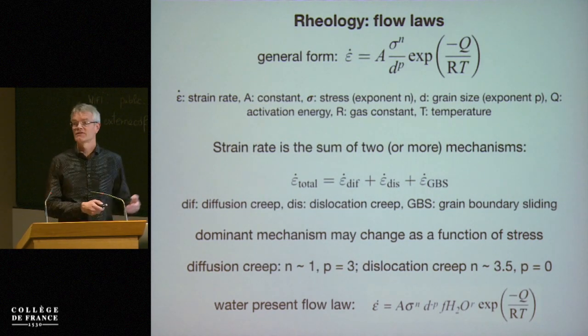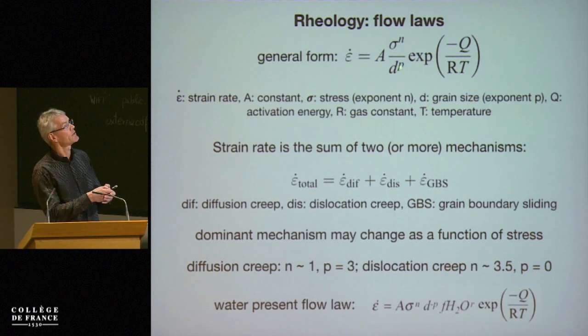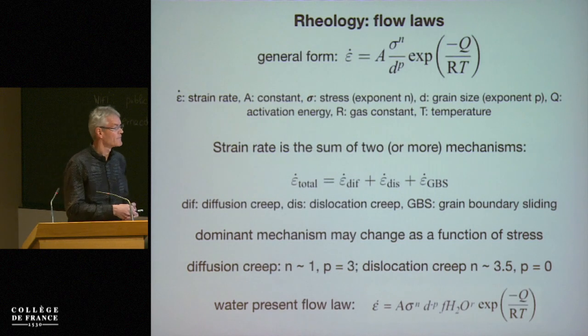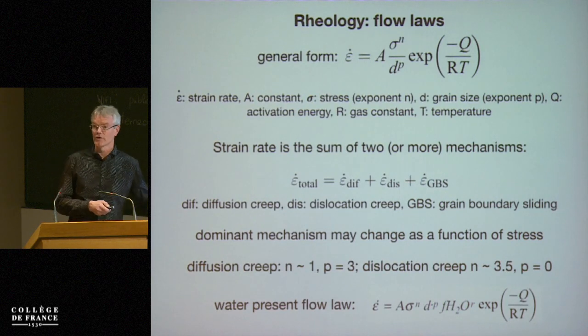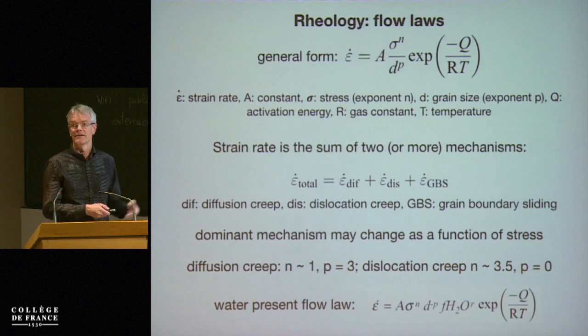This is grain size independent, so the exponent p for grain size is zero, in contrast to diffusion creep, which has linear and cubic grain size dependence. When we have water present, we need to add another term: here the water fugacity or the concentration of water, which has its own exponent r — that's something else that we fit in the experiments.